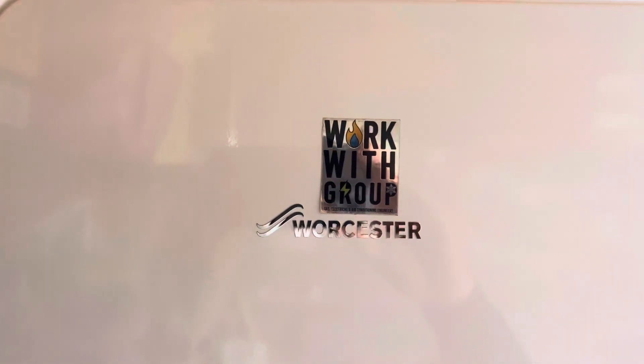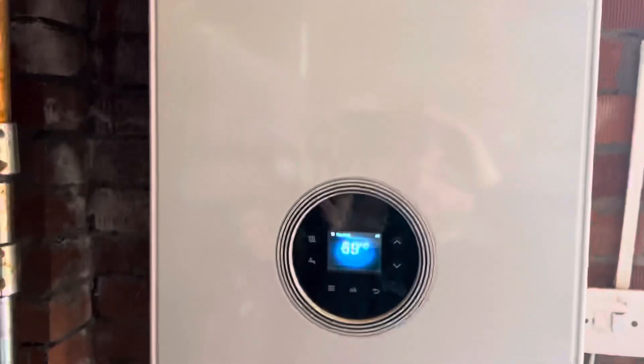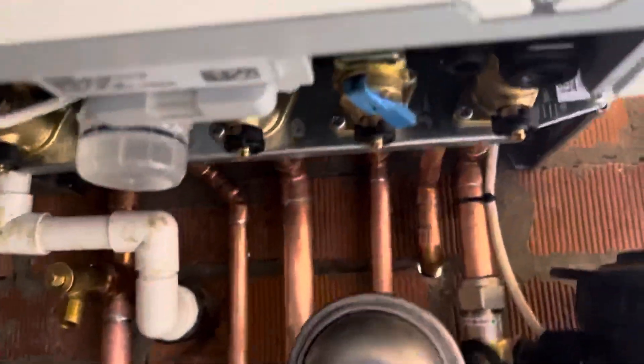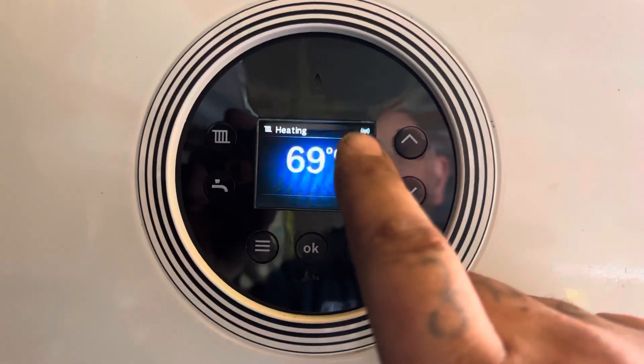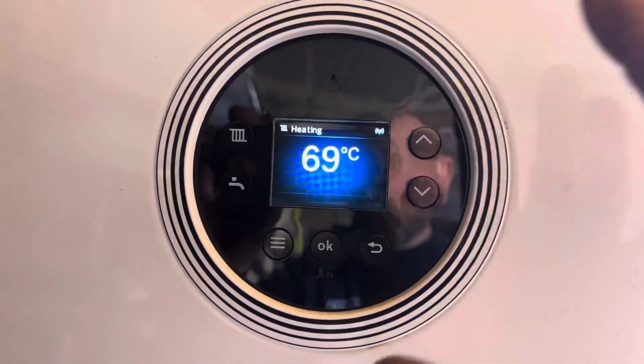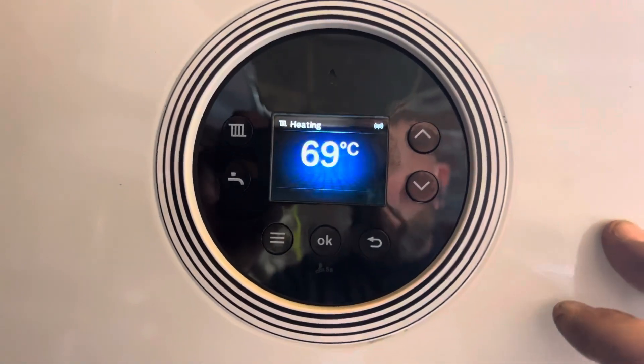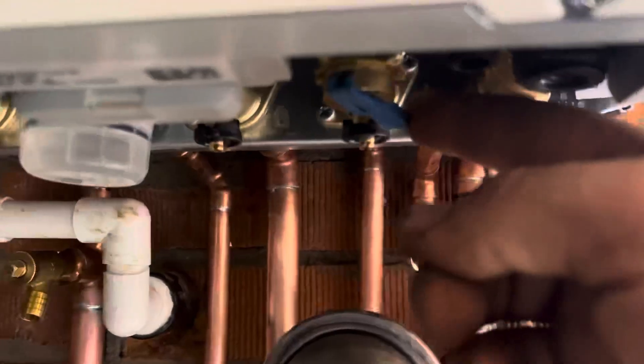Hi folks, Jerry from Weber Group here. This is the Worcester 4000. As you can see, underneath there are no pressure gauges or anything like that — it's all digital display. So you might wonder how you would find out what the pressure is on your boiler. This Worcester is fitted with the blue tag filling loop.